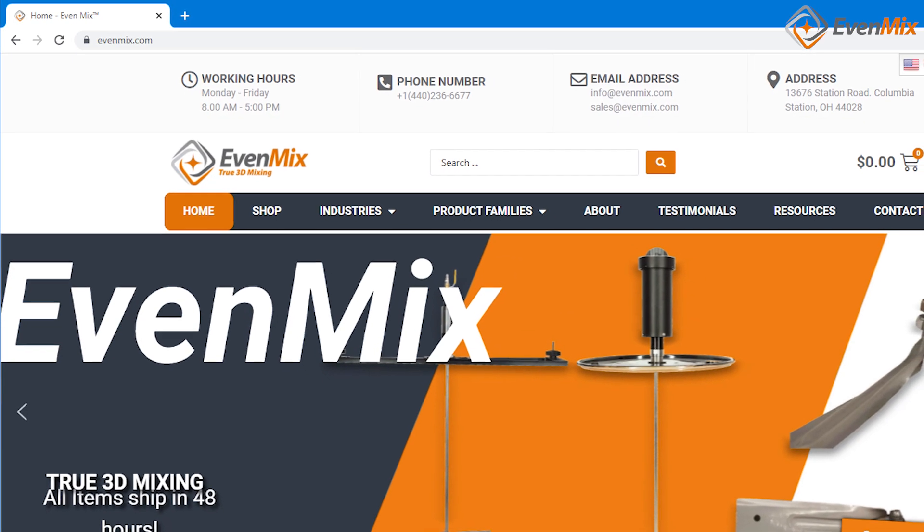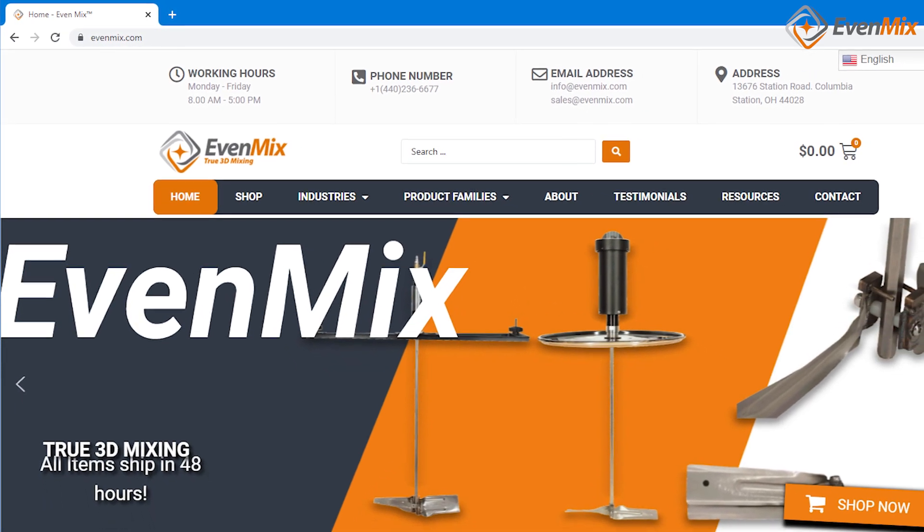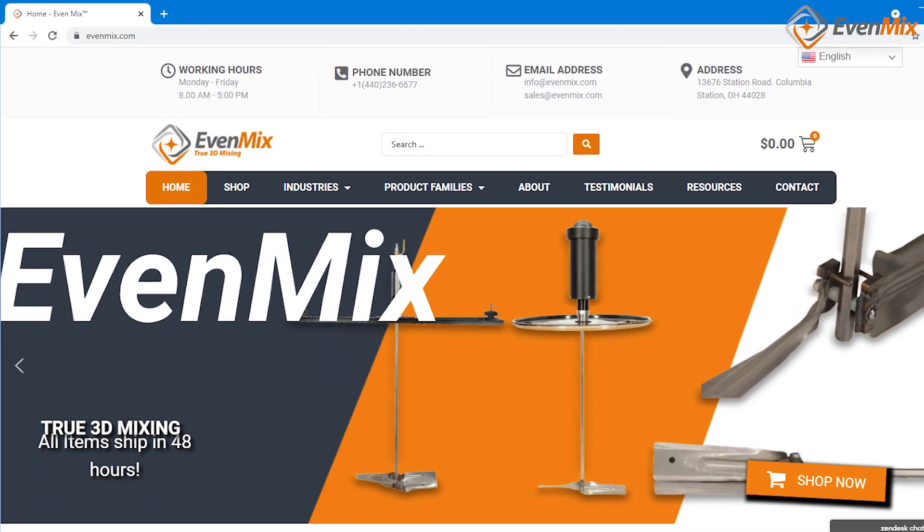So if you're interested in accomplishing more with less energy, I'd invite you to check out Evenmix. Thanks for your time.